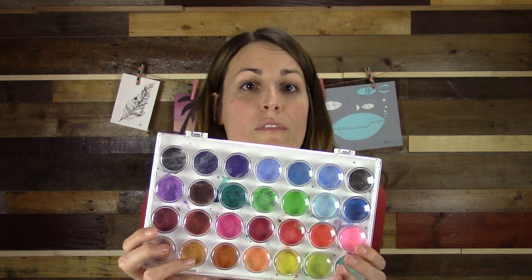Grab your watercolors — it doesn't matter what kind you have, you can make this feather very beautiful with whatever you have. You'll also need paper towels and a jar of water.